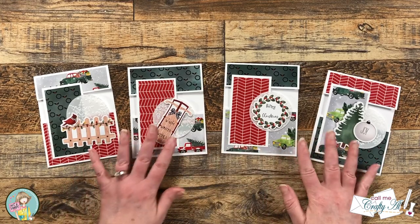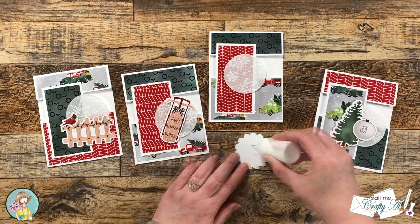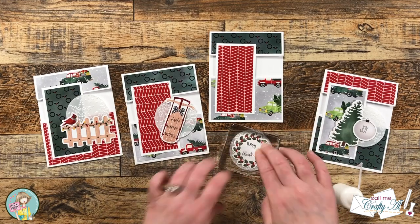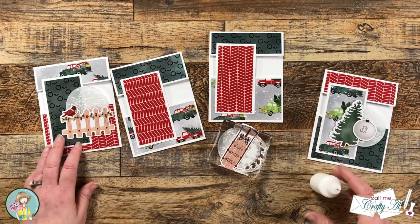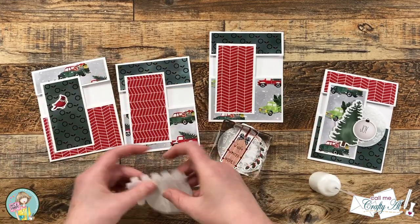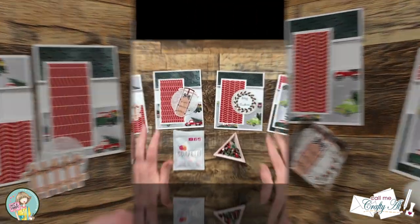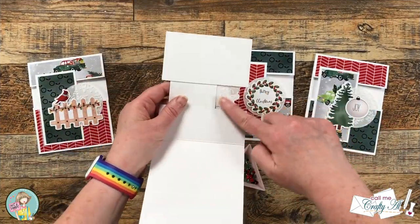Off camera I decided which pieces of ephemera I wanted on each card and laid them out roughly in front of me. I will be using some art glitter glue to adhere my ephemera pieces to the vellum and then the vellum to the front of the cards. I'm going to try my best to hide any adhesive from the front and make sure I don't put adhesive on the back of the vellum so it doesn't adhere the cards closed. Once I had my ephemera onto my vellum I let these sit for about five minutes to dry, then off camera I added my focal points to the card fronts.